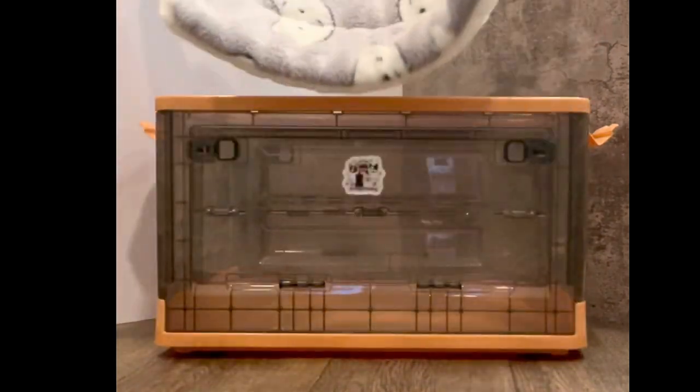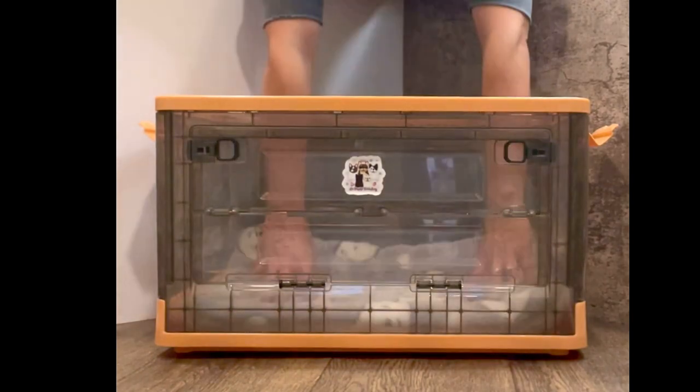Next, grab your pet bed and place it inside of the box. Now it's time to add the lamp.